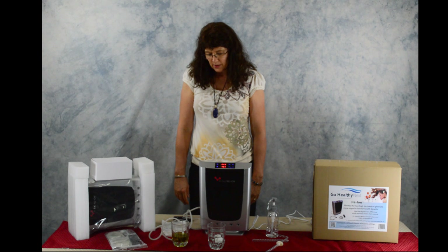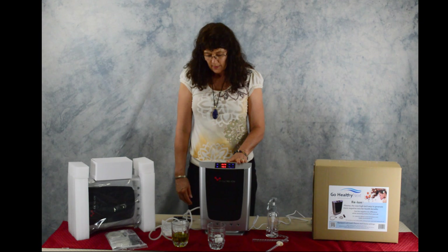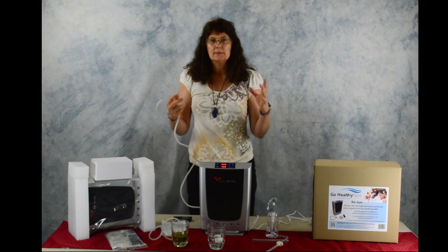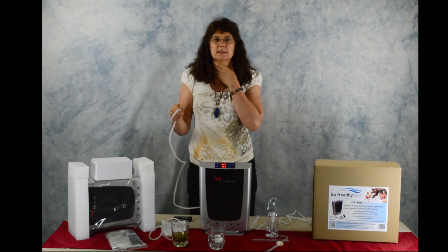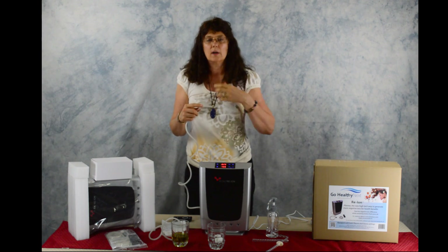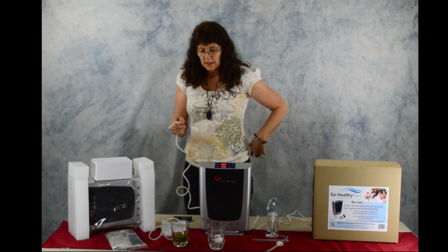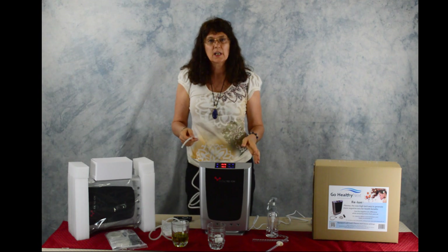You can use this in your sauna session. You can also wet a hand towel and put compresses on your thyroid area with the hose underneath it, or on your back where your adrenal glands are, so you can actually direct where the ozone is going to go.